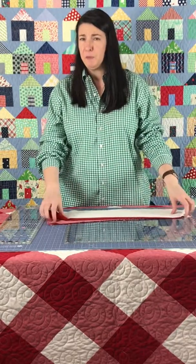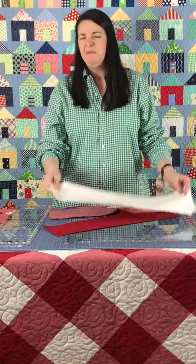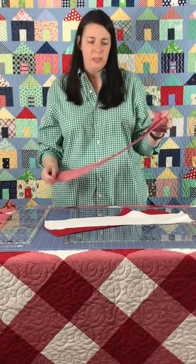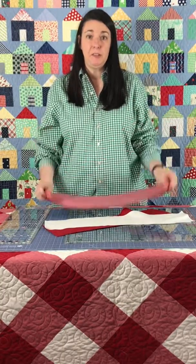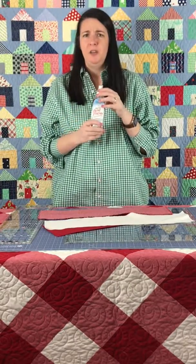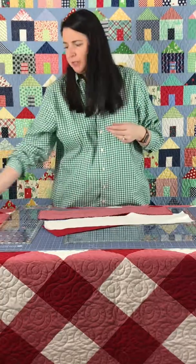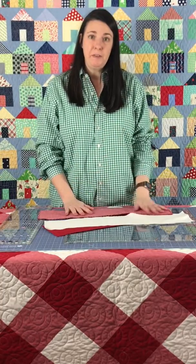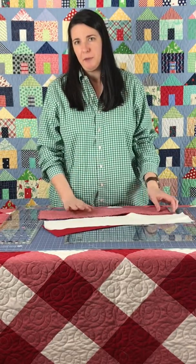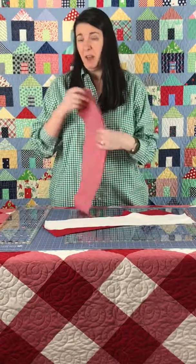If you have fabric that's particularly stretchy — wovens are going to be a little more stretchy than your solids — you may want to spray them with a little bit of starch, whether it's Best Press Spray, Faultless Starch, or Flatter by Soak. You may want to prepare your fabrics ahead of time if that's what you normally do, but you're perfectly fine if you don't. I did not starch and iron these — I just went for it.